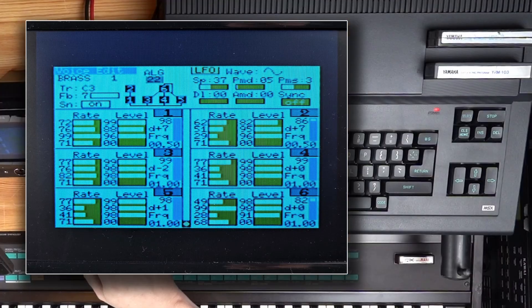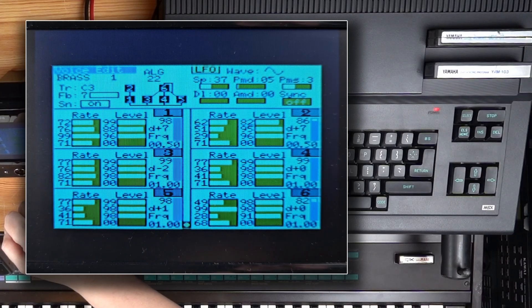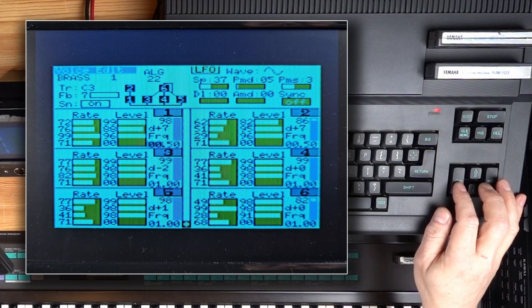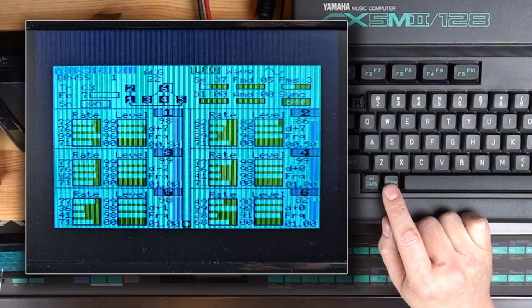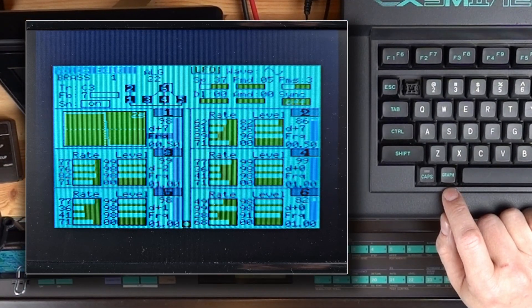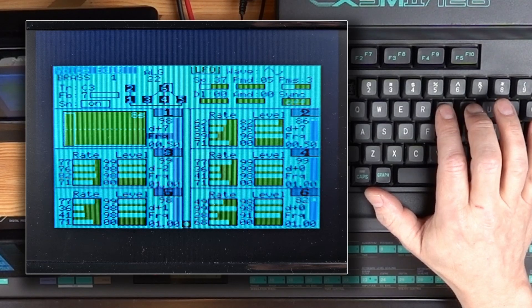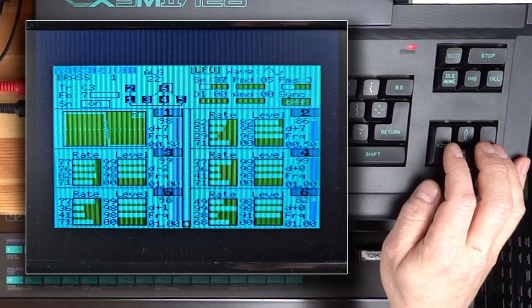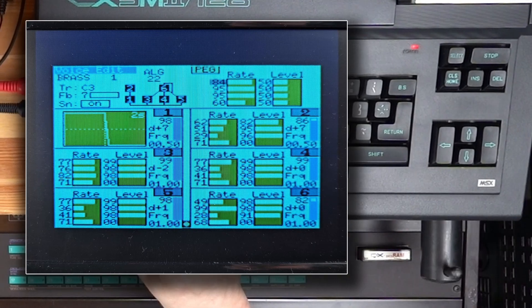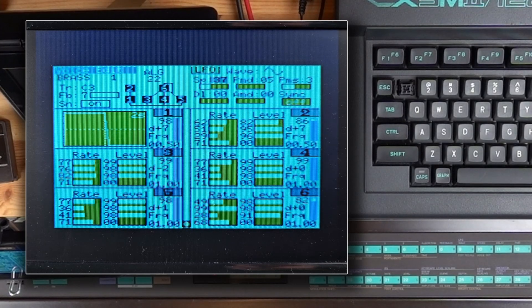This whole page represents the FM sound in detail, showing the parameters of the six operators. Up here you can see the sound's name and which algorithm is used. Using the cursor keys, you can move around to different parameters. With the graph key, you switch between a numerical or graphical display of the operator's amp envelopes — these curves can be zoomed if needed. You aren't able to see every sound parameter on one page, but I think Yamaha did the best with the tiny display resolution of the CX5M.